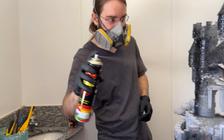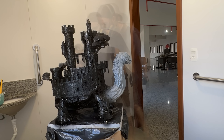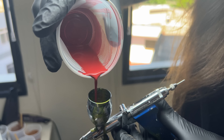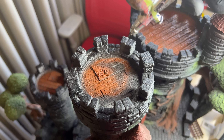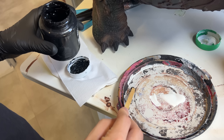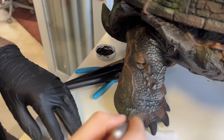First, we prime. Be it paintbrush, airbrush, or spray can, just make sure it gets in every nook and cranny. And now, to the paintbrush — airbrush is also a great friend to have. To add texture and contrast, dry brushing is surely the way to go.